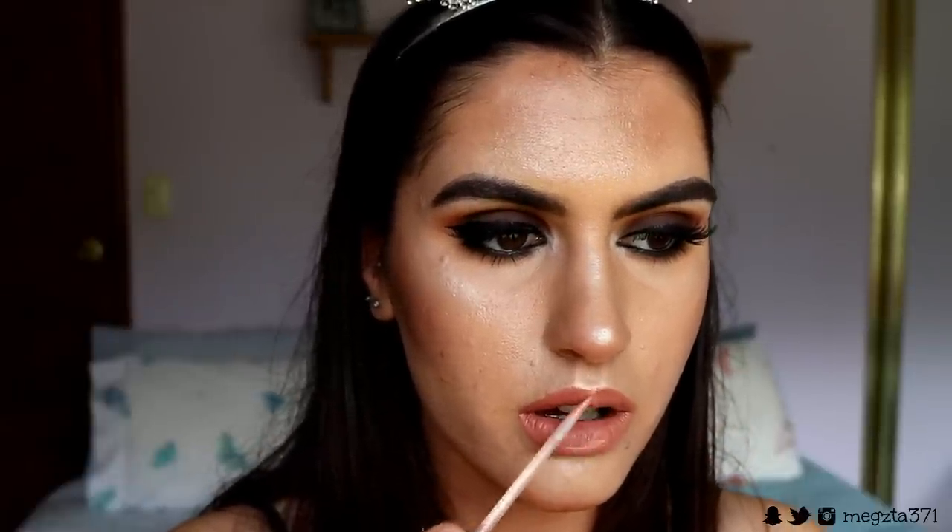Finally for the lips — I want a muted, rosy, nude tone. I'm taking my Zoeva liquid lipstick in the shade Clear Message and applying that to my lips. Over top I'm going to take my Bonjour Paris 3D Effect lip gloss and apply that over top. I want a glossy lip finish rather than matte, because the eyes are so intense — the gloss just softens it a little bit and makes it more wearable.